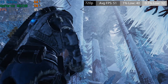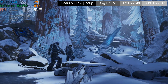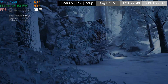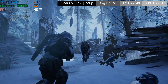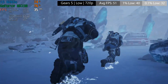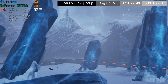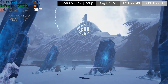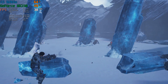Next up it's Gears 5, and I was worried we'd see a PowerPoint presentation going on, but at 720p with low settings and variable resolution — where the game drops resolution dynamically depending on on-screen performance — we saw 51 frames per second on average. This isn't too bad. I've shown you the choppier of the two runs here; the first run of the benchmark was smooth, but the second time it got a little jumpy. I've taken the benchmark figures from the first run in the interest of fairness.